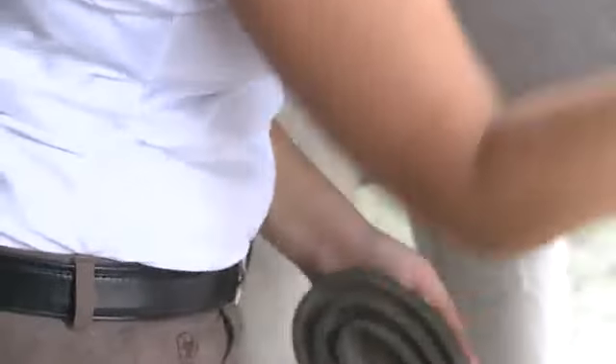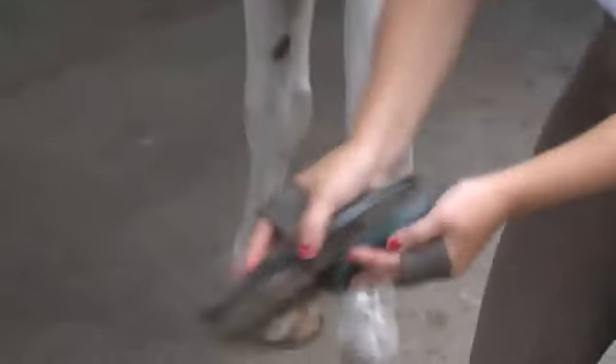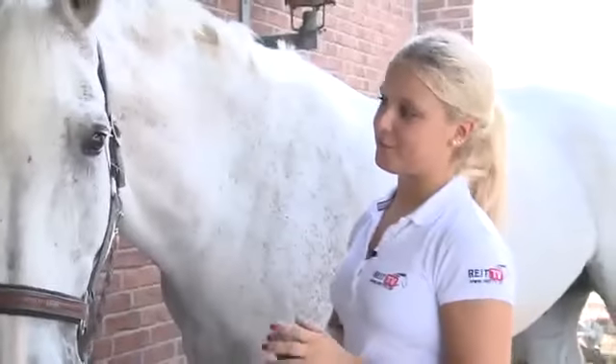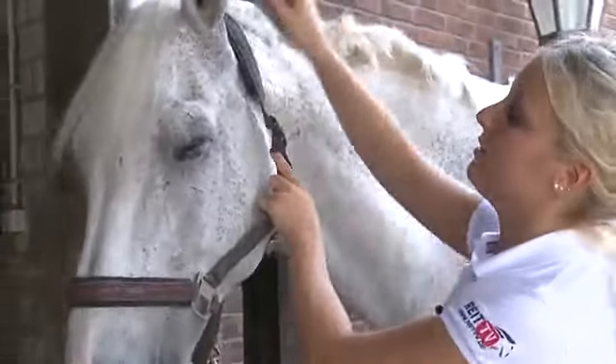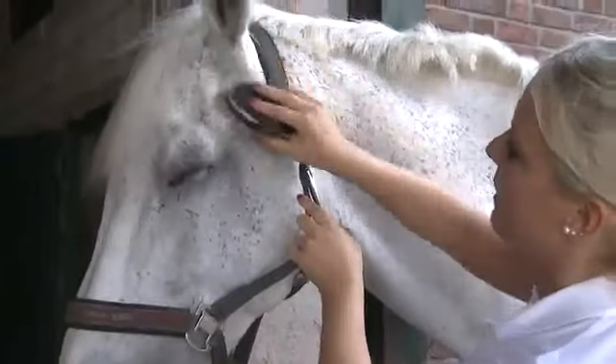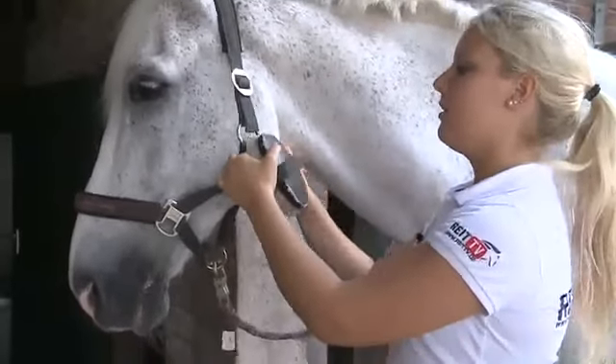The dandy brush is used to remove chunky dirt and unwanted spots. When grooming young horses, always place one hand directly on the horse's body to prevent it from getting frightened of the brush. Body contact helps young horses to feel safe and to relax when being groomed.